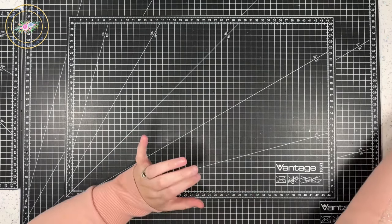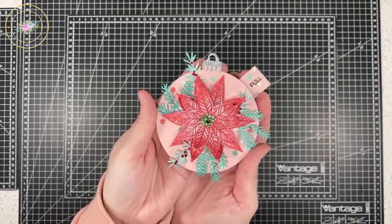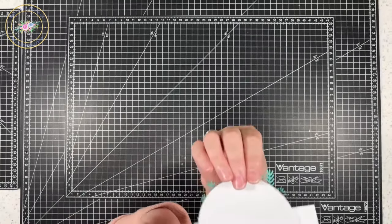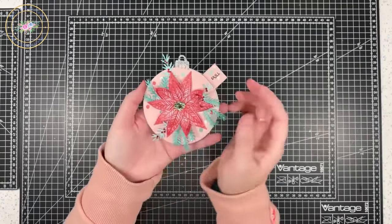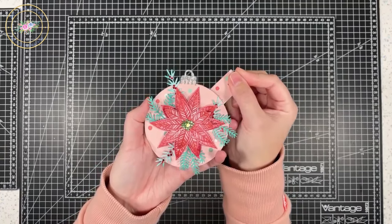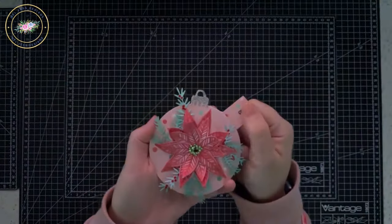So we're going to be creating a little light-up bobble — just a little basic bobble. This could be just a simple decoration if you made it double-sided, but I've just gone for one side. You could also turn it into a little card. And when you pull the little tab, you've got this little light in the middle — see, if I turn off this light, there we go.